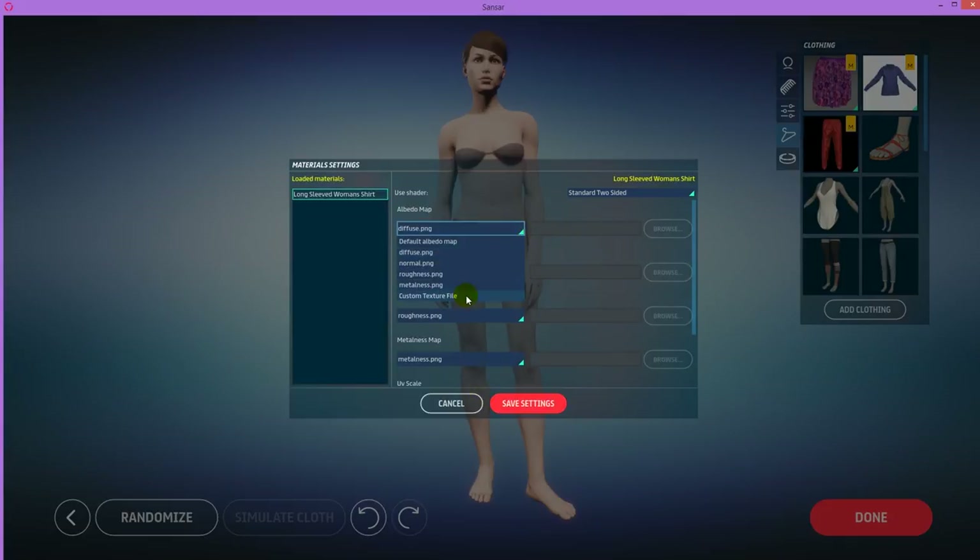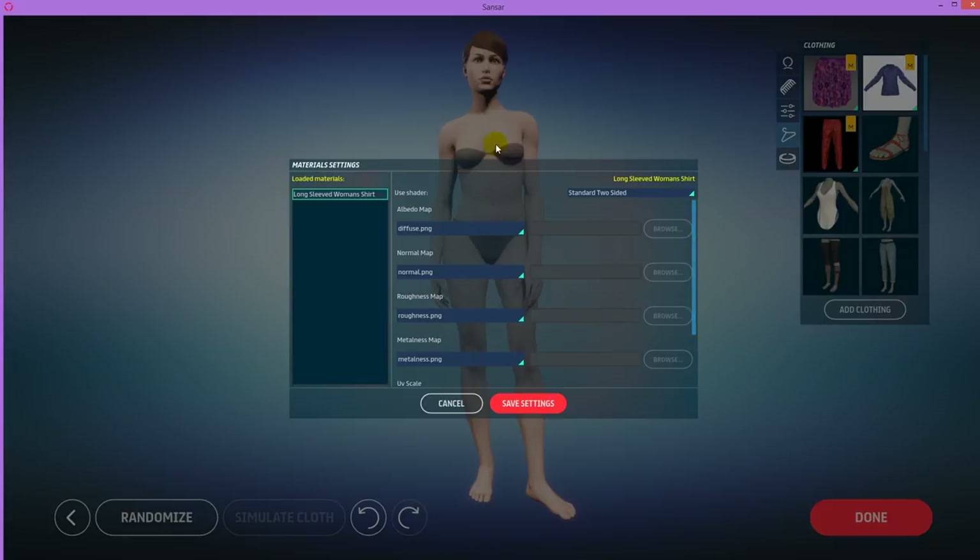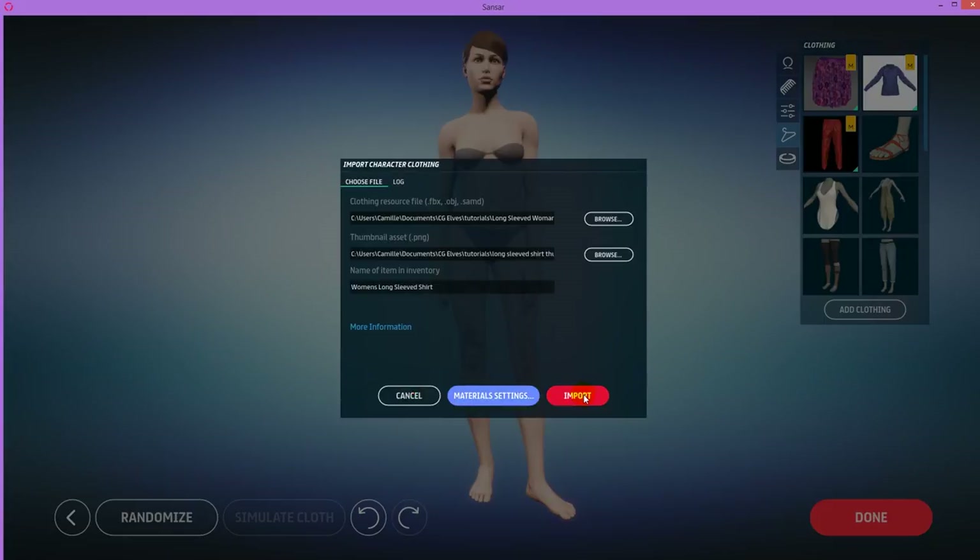There are also material settings — if you go there, you can load in a custom texture file if you wanted to have a different texture in the clothes. I don't recommend loading it in from here; I recommend texturing it in Marvelous. Because here it's very difficult — you don't see interactively what it looks like, and if you just import a seamless texture, it might come in really too big and ugly. Then you have to import it again and try a different UV scale. So it's easiest to texture it in Marvelous. I'm just going to say Cancel here.